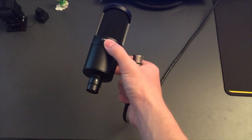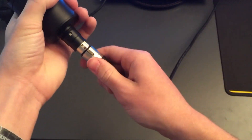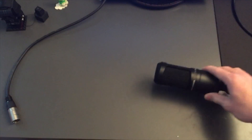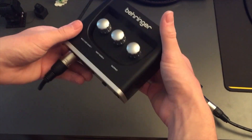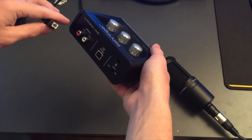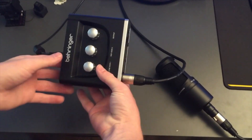You want to get an XLR to XLR cable — a male and a female end. Take the male end and plug it into the bottom of your microphone until you hear that click, however your cord works. Then get your Behringer Euphoria UM2 audio interface and plug the other end in there. The interface also comes with a micro USB to normal USB cable — plug that into the interface as well.